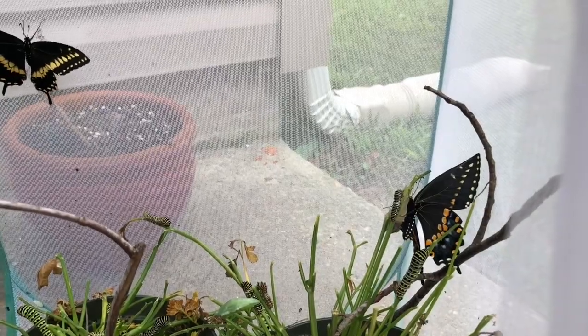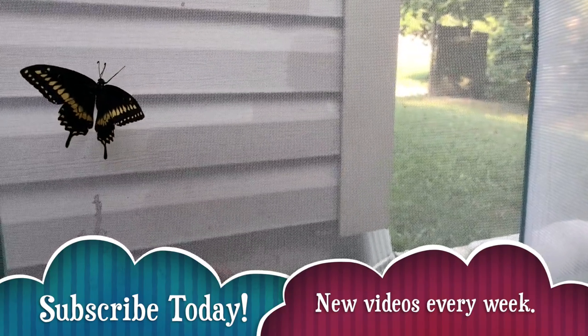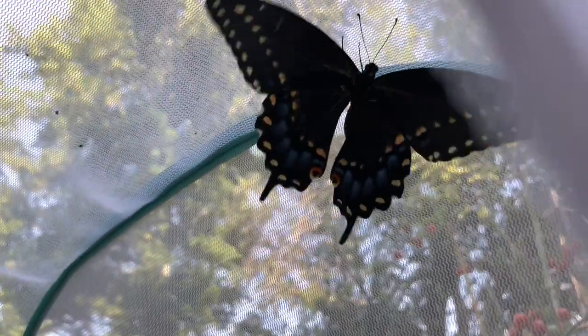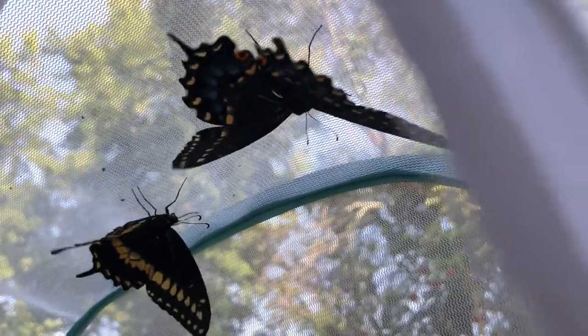That's what I have for you — this is just a little butterfly check-in. As more of them hatch, I will report back and show you what's going on. Thanks again and I will see you next time.